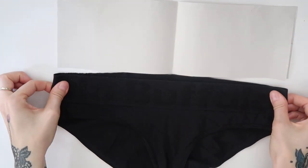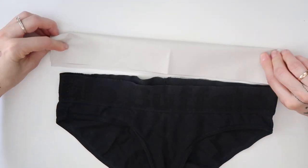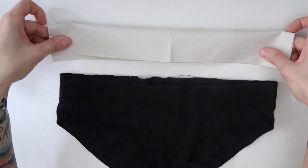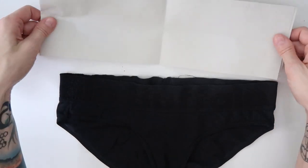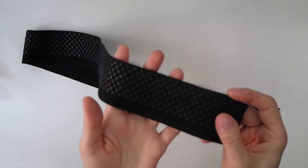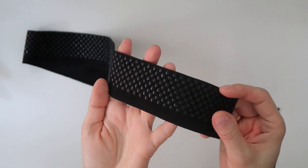I made a pattern for the waistband that would fold where I would place the elastic inside of it, which you will see when I make my second bikini. For the first bikini, I will use this elastic band with the shiny dots on it.